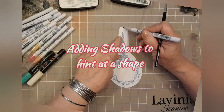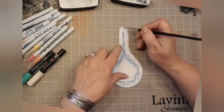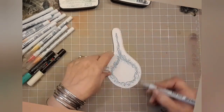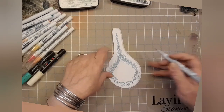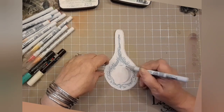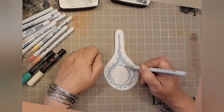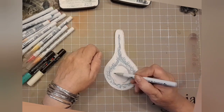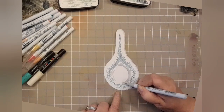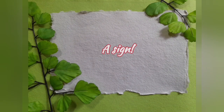Now we're adding shadows to hint at a shape. I'm using the Kuretake Clean Colour Real Brush Pens in pale grey, going around the outside and using a little brush to add some water to it, just taking it a little bit further around the edges. You can see me doing a half-circular shape — it doesn't have to be exact. I'm thinking these spoons are going to be handmade and completely original, each one unique. We're just doing a shape to give the impression that perhaps this could have held something like soup.